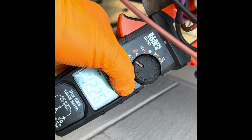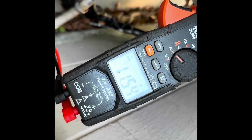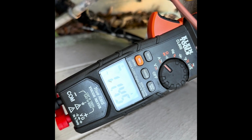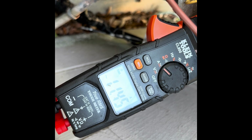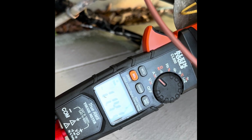42 amps on startup. Now let's check the running load — we've got about 11.5 amps running. I'm going to go ahead and shut it off, wait a few minutes, and we'll do another startup.